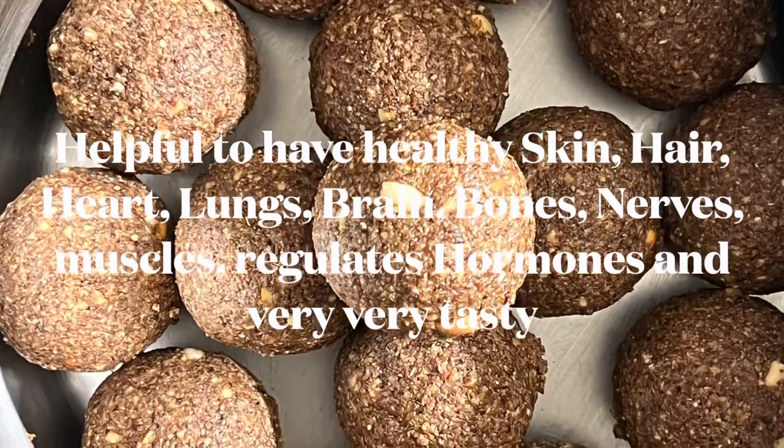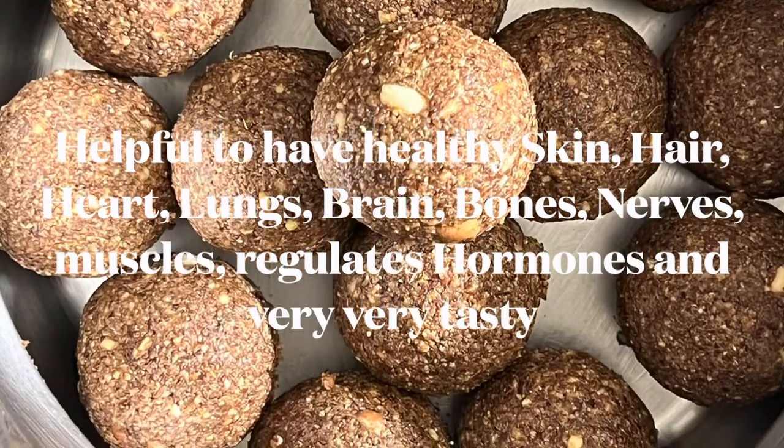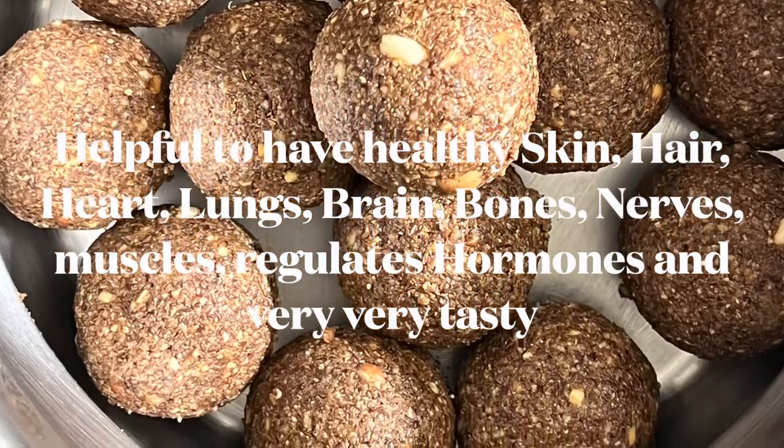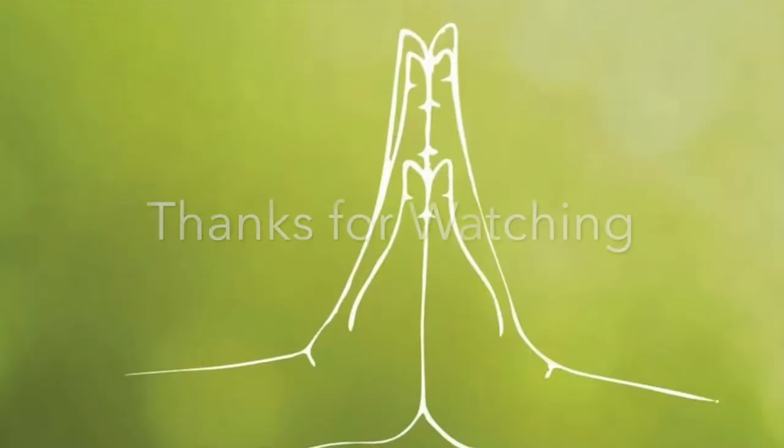These are also very good for bones, muscles, and nerves, improve memory, and are very helpful in arthritic and asthma conditions too. And above all, these are very tasty laddus — just make them and experience their taste and benefits yourself. Thank you very much.